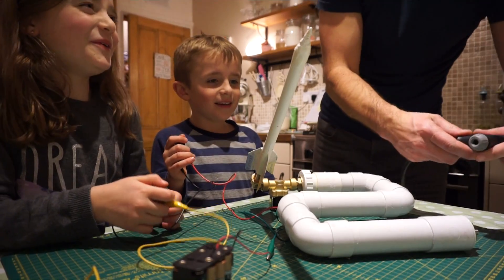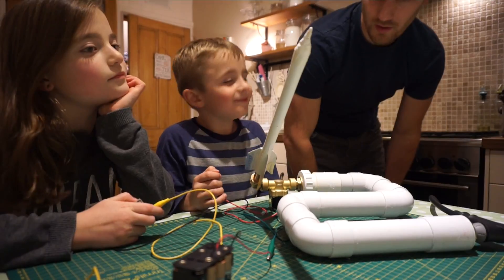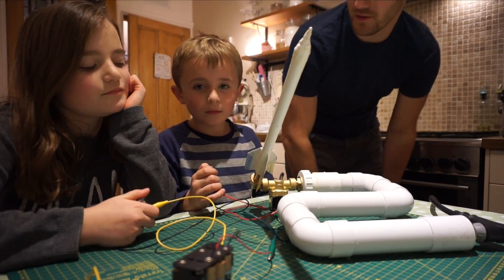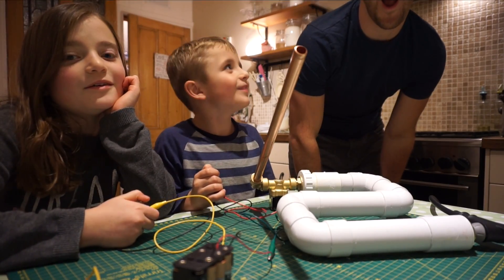Shall we test it? Where should we aim it, Daddy? Time to launch. That worked!